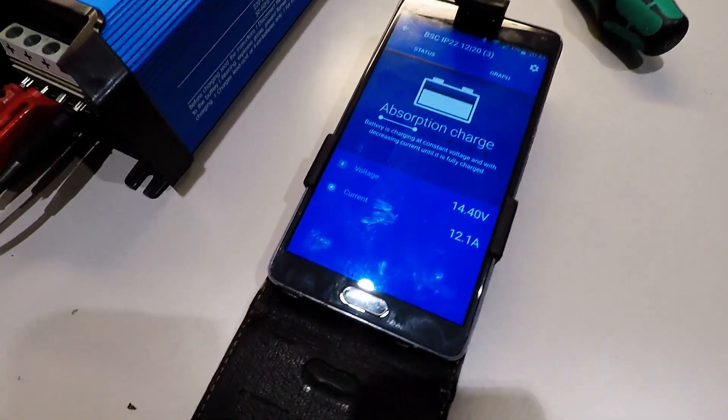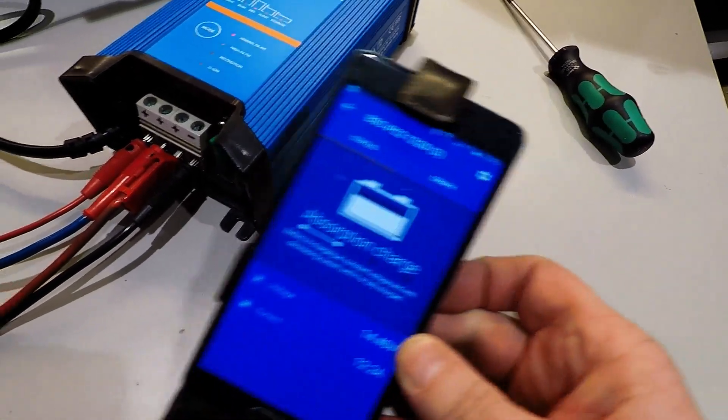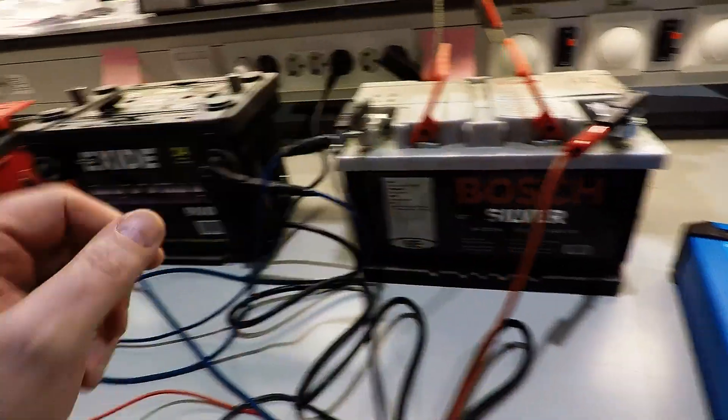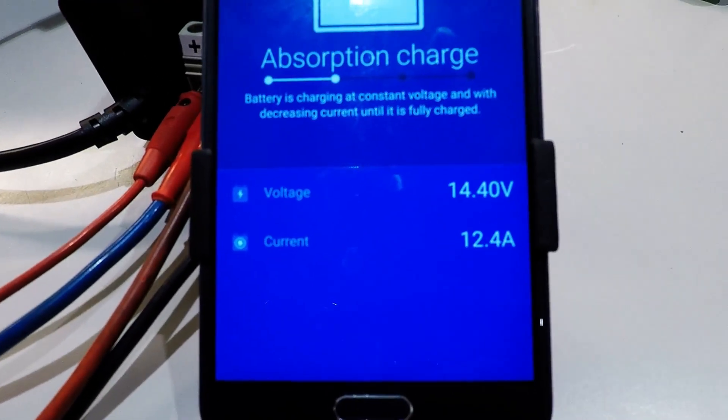Now we're at 12.1 amps in this test. The battery which is the worst one is this one. So if I disconnect this one and put it like this, disconnect now.